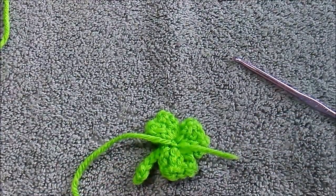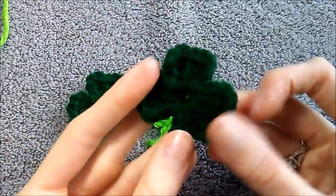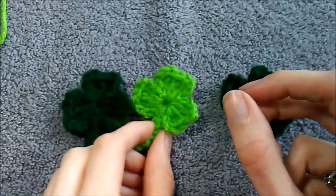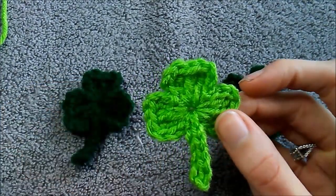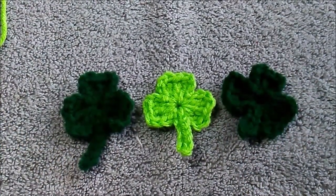I'm just going to weave them into my work, and I'll be right back to show you the final result. And there we have it — the final project! This is what it looks like in the dark green if that's what you chose, but I did it in the brighter green for the video so you could see the stitches better. It really is a simple pattern.